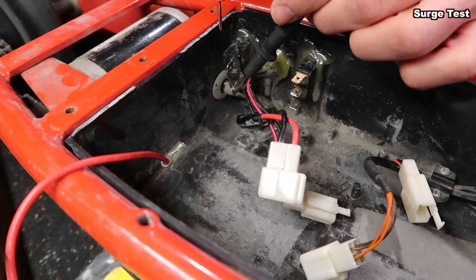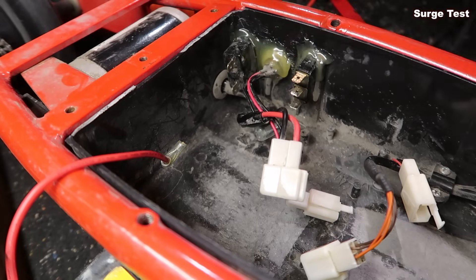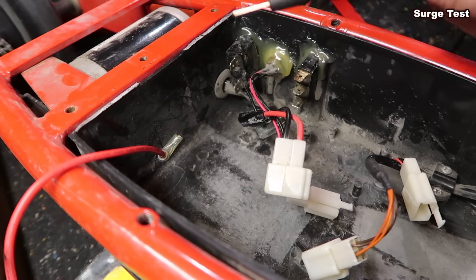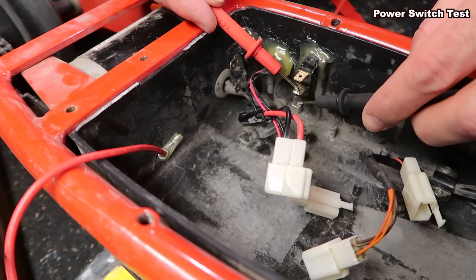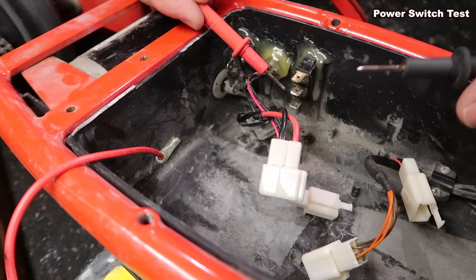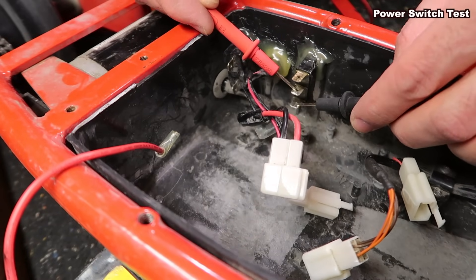Usually when you hear a click it means the switch is good, though not always. This little thing on the side is a safety trip — in case the voltage surges it should beep all the time. It's got a little button on the front you can push to reset it. If you don't hear a beep that might be a problem, but usually this isn't going to be an issue. The power switch is down here — when it's on the leads beep; turn it off and they stop beeping.